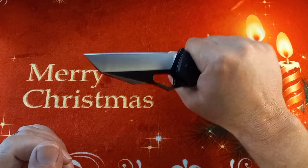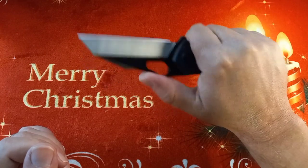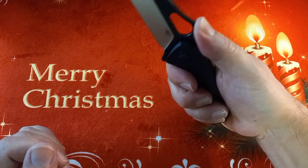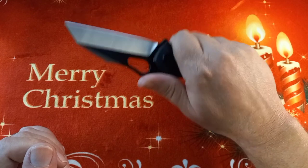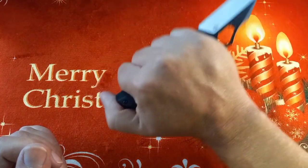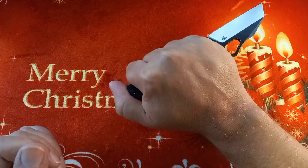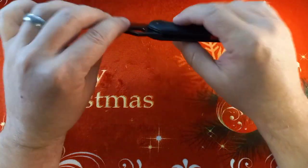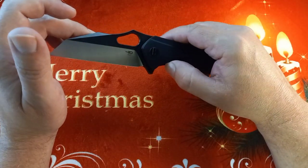Ergonomics feel quite fantastic. If you want to move your thumb up and use the thumb ramp there is some jimping — it feels quite functional. You're not going to choke up more than this, but you don't need to. And because it's a tactical knife, it actually feels quite nice in the reverse grip. This is a very solid, heavy feeling knife — if I remember correctly it's almost six ounces.